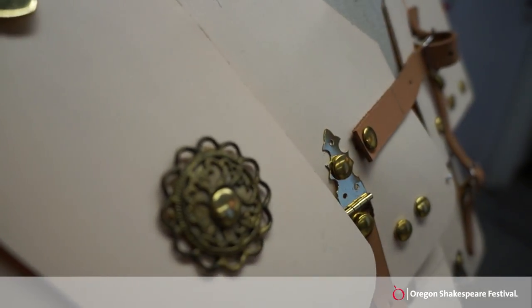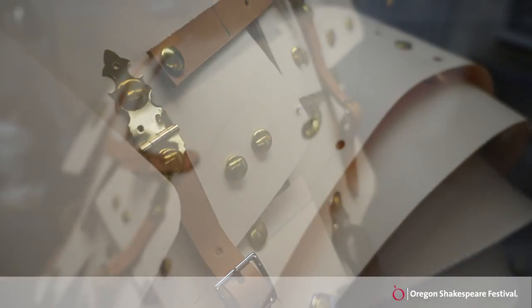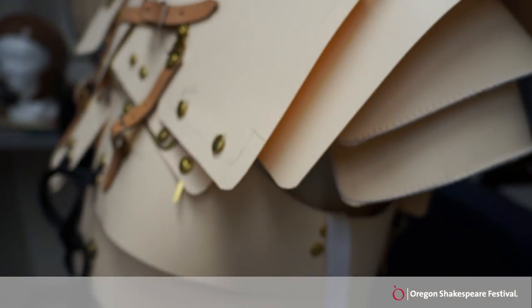All of the pieces are what we call articulated, so they have movement for the actor while they're fighting, bending, and all of that kind of stuff.